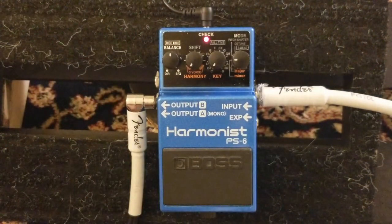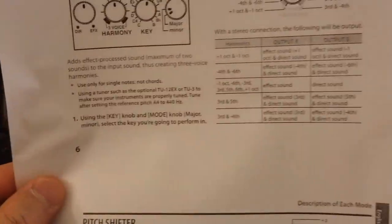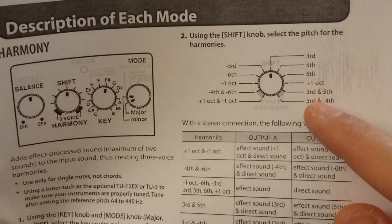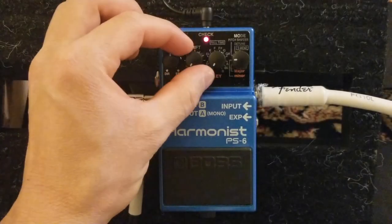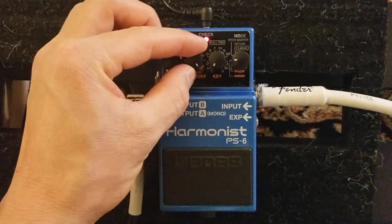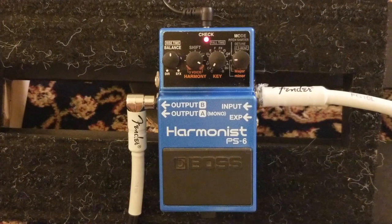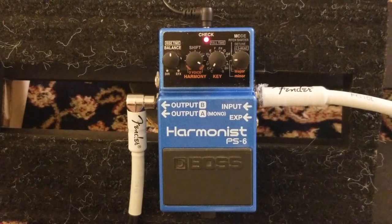Let me do the three-voice harmony - third and fifth, which is all the way to the second position from the right. This demonstrates the three-voice harmony available on this pedal.